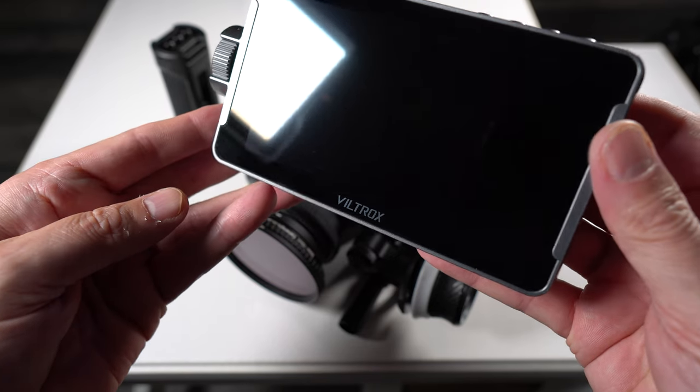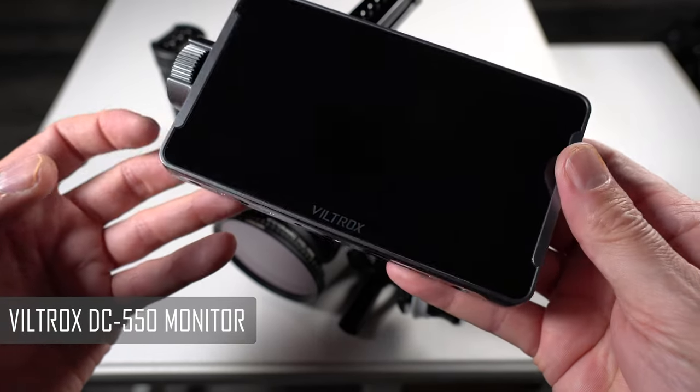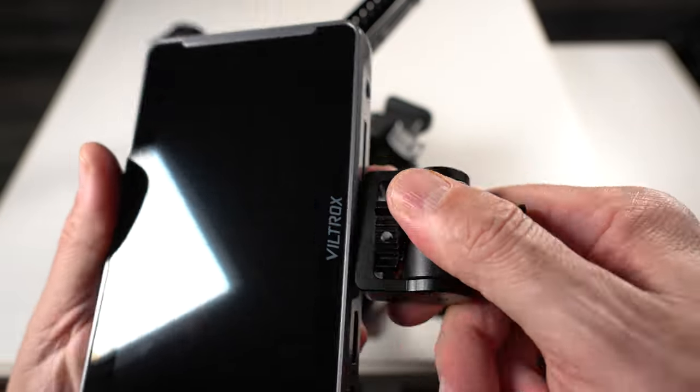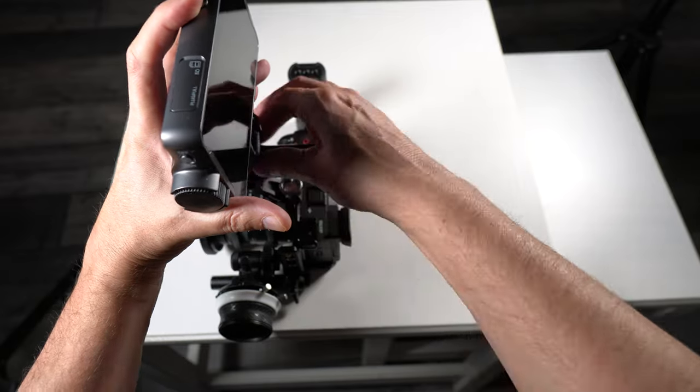Next we're going to be adding a monitor to our setup. I'm going to be using the FeelWorld DC550. I've made a whole video about this monitor and how good it is — I'll link it in the pinned comment below, so make sure you check it out. Let's now add this to our top handle.